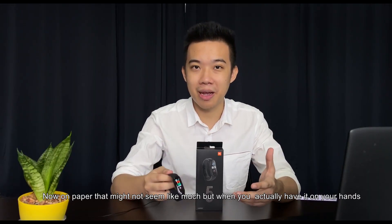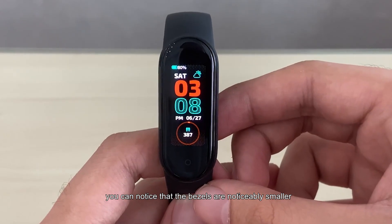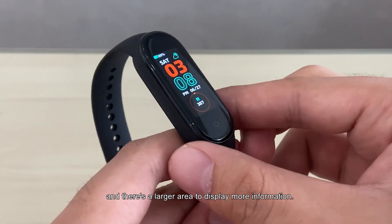Now on paper that might not seem like much, but when you actually have it in your hands, you can notice that the bezels are noticeably smaller and there's a larger area to display more information.